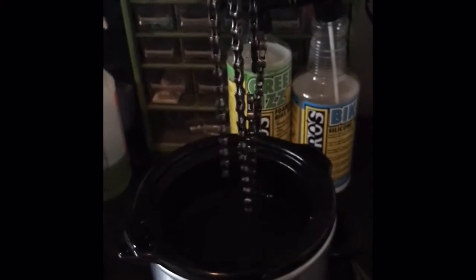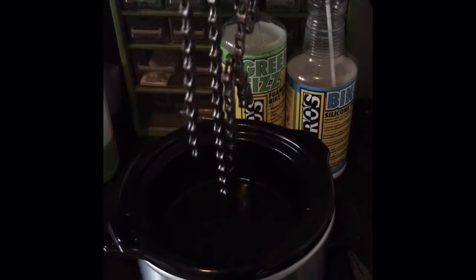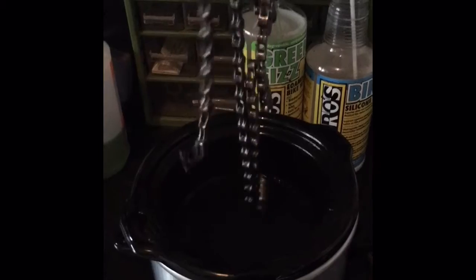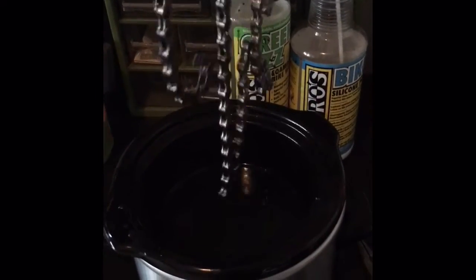Drain it out. Let it drip. We're going to wipe it down, and then we're going to let it cool. Once we let it cool, we're going to throw it on there and let it go. We'll be right back.